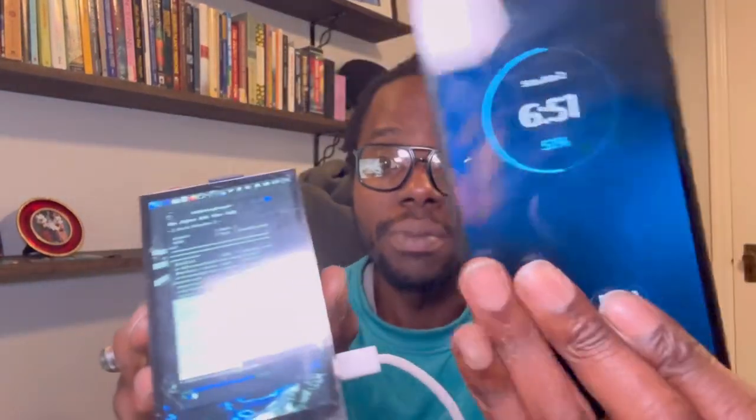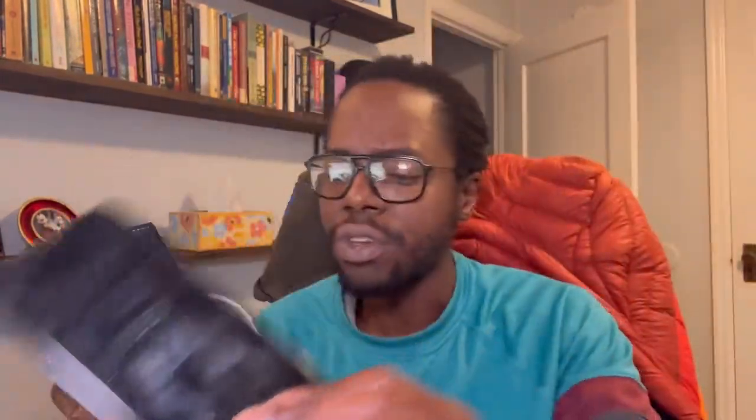As you compare it to a cell phone, especially if you added maybe a SIM card module and a GPS module, you could have a pretty full-fledged Linux-based phone. You could even put the Android OS on here and make a lot of cool communication-type applications. This would also be a really cool device for kids so they could learn coding, cybersecurity, or just computing in general. You could even make it a digital drawing pad of sorts.